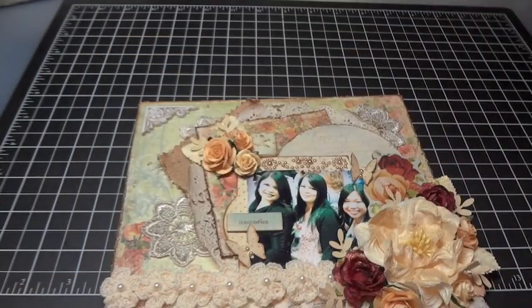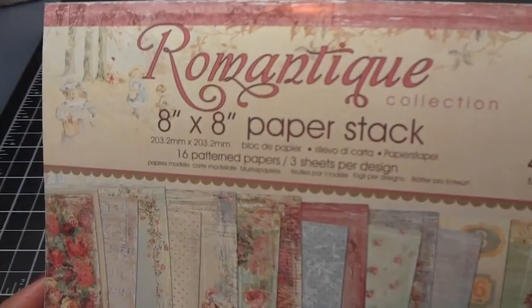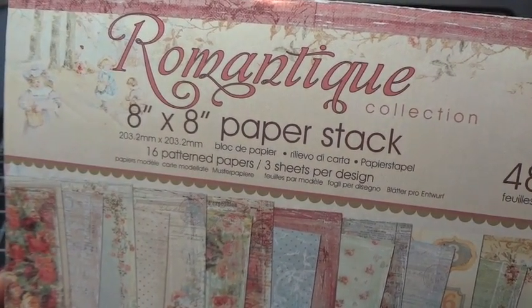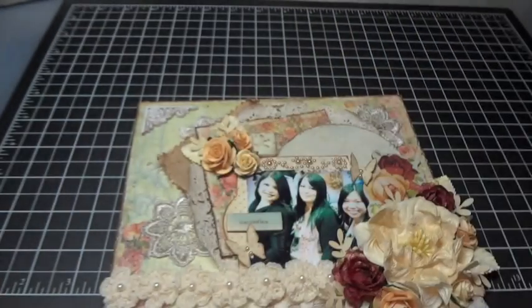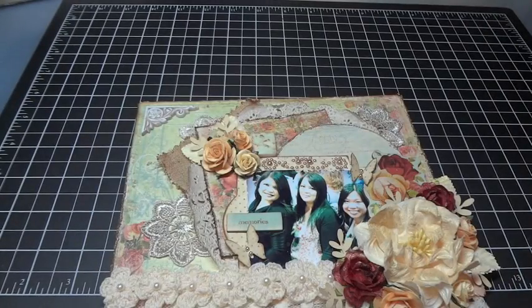This is an 8x8 layout and this paper collection is Romantique by Prima. I just keep picking up this paper pad — I've made so many things with it in the past few weeks and I can't seem to put it down. This is the 8x8 paper stack. It came out last year or the year before — it's an old pad from my stash. I'm trying to use up a lot of my papers from previous years.